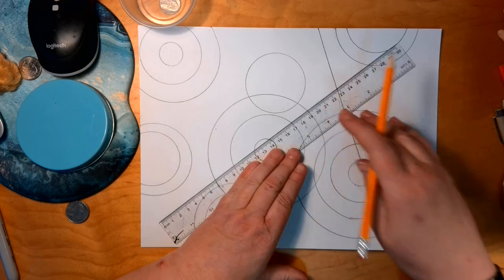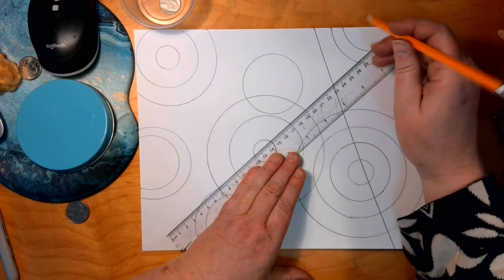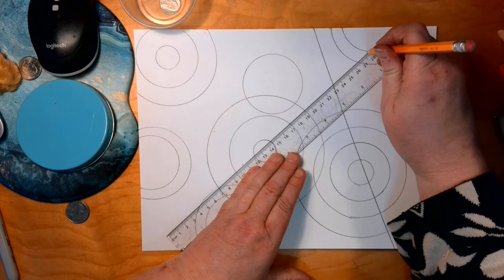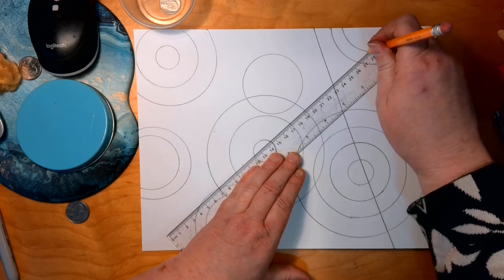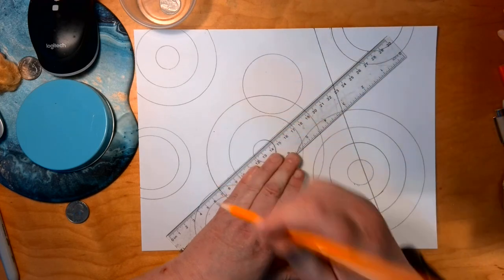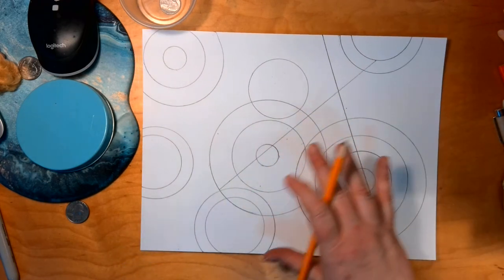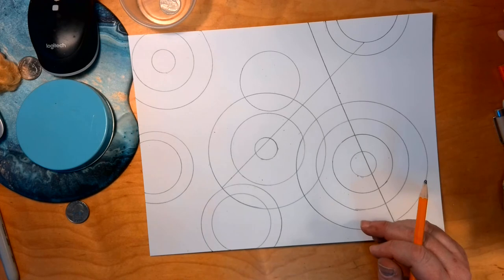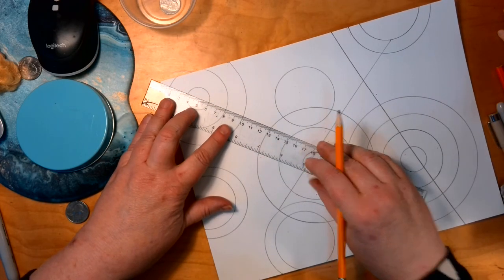The next one must intersect this first line and should not go edge to edge. I'm going to start this one here — it starts on the edge of this circle up here — and it's going to pull through and go to here. That's line two: must intersect and should not be edge to edge.